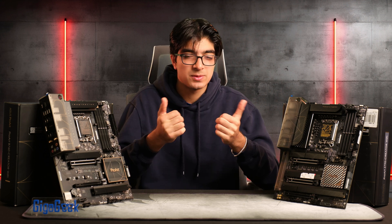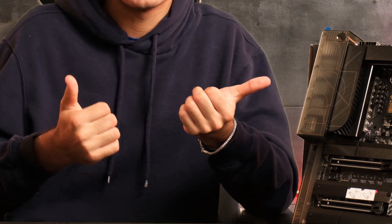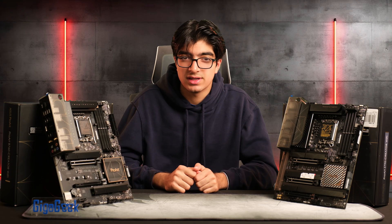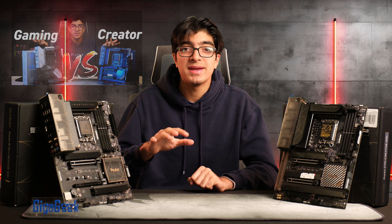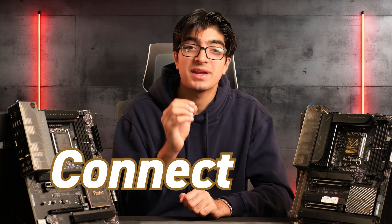To sort out the differences, the obvious one is the different chipsets — Z790 and B760 — but let's dig into the features they actually provide. Just like my last gaming versus creator motherboard video, the main difference isn't the VRM system or VRM cooling, it's connectivity.